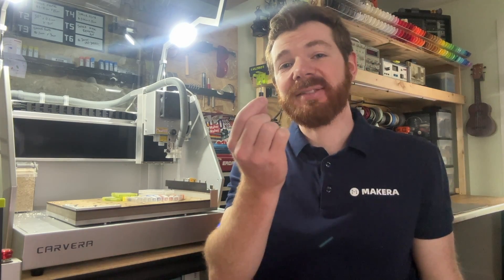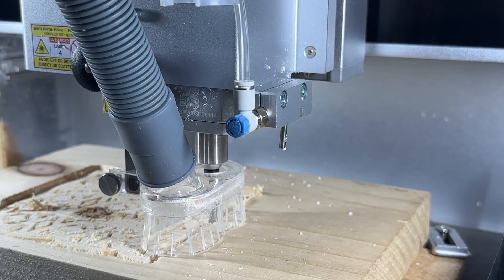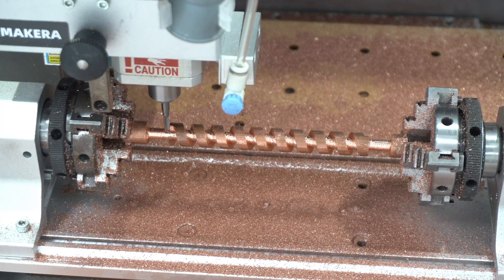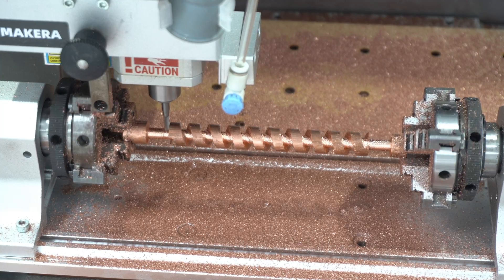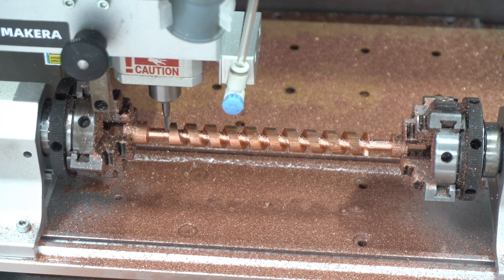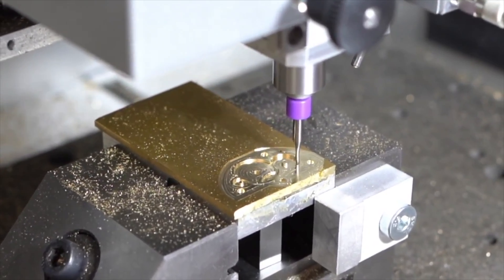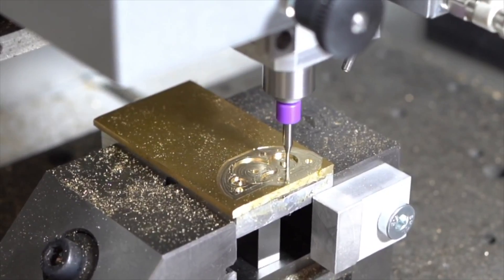Hey everyone, Jason from Makeara here with another CNC tutorial video, and in this one we are learning how to select the right bits. Our bits, sometimes called cutting tools, are a crucial component to the success and manufacturing process whenever working with CNC machines like the Carvera or the Carvera Air. The bits are what perform the cutting action as material is removed through a subtractive manufacturing process, and we must ensure that we select the right bit based on the material that we want to use and the type of cut we are looking to create.